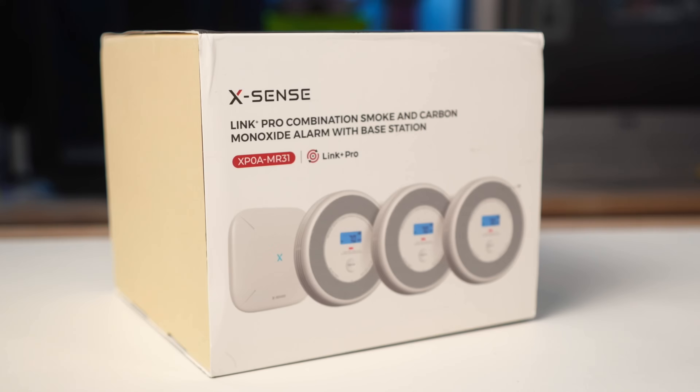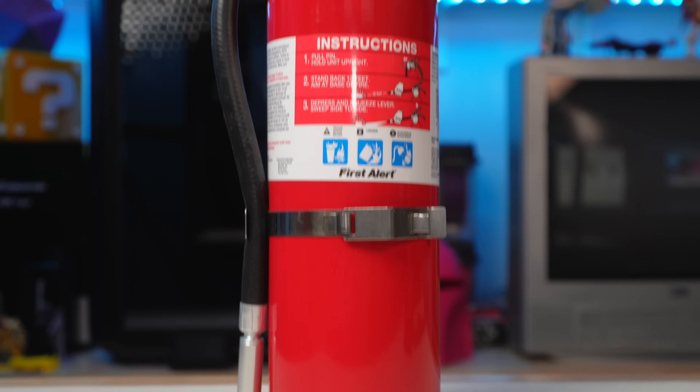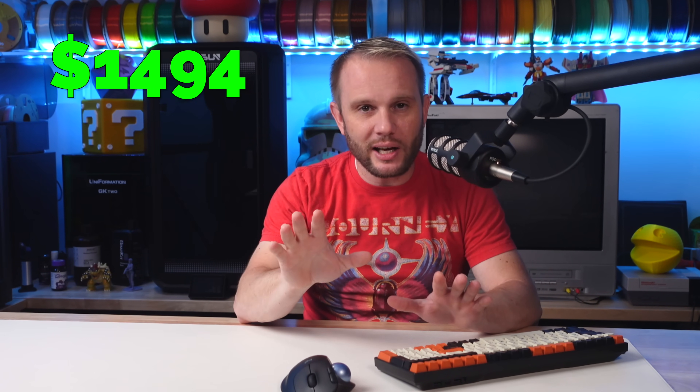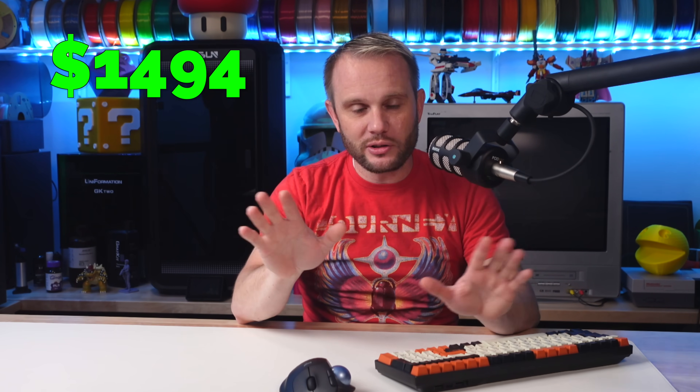Let's not forget fire safety — this is a big deal. 3D printers are electrical devices that run for hours at a time, and while fire hazards are rare, they're something to consider. Having a fire alarm in your printing area and a fire extinguisher nearby is a must. A basic fire extinguisher runs about $20 to $50, but the peace of mind it provides is priceless. While 3D printing is an exciting hobby, make sure you're safe while doing it — the cost is well worth it.